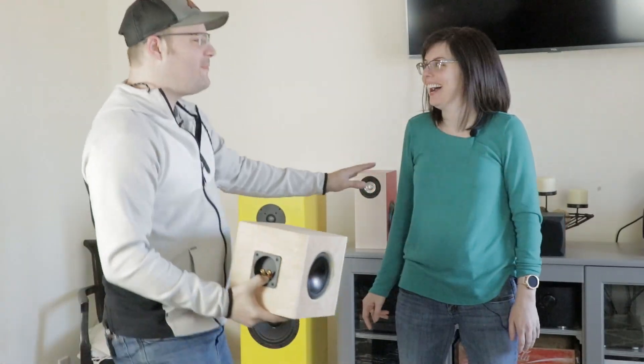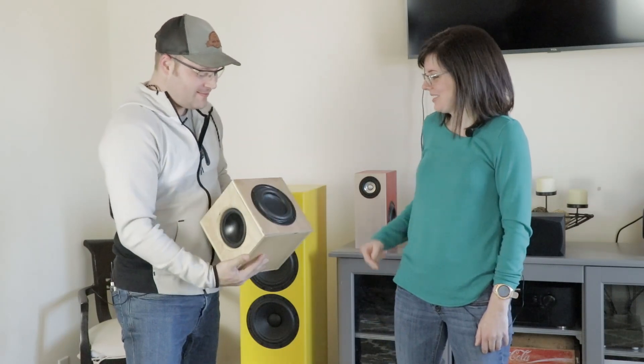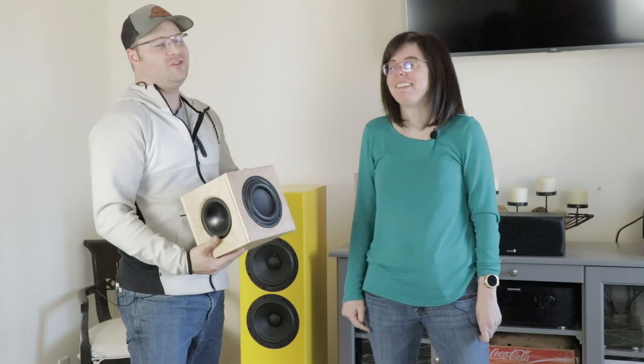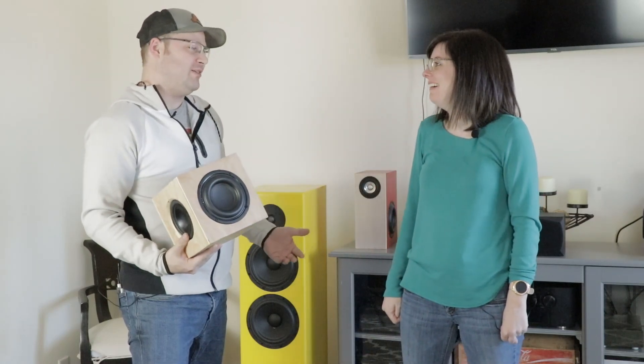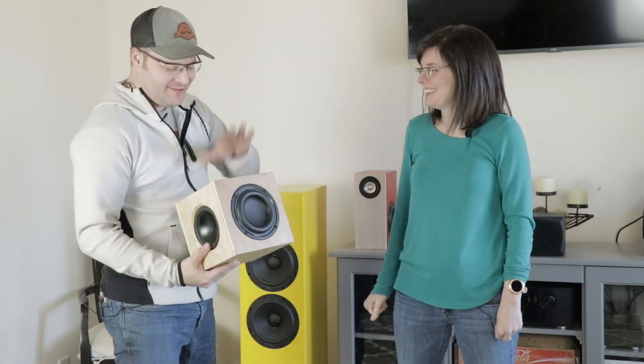Aaaah! Earthquake! No, no, no! Don't worry, babe. It's not an earthquake — it's the mini earthquake. So much bass in such a small package? You should know by now, I can do some big things with small packages. Like the dinos. Exactly. That's enough about the dinos. Let's go ahead and show you how to make the mini earthquake.